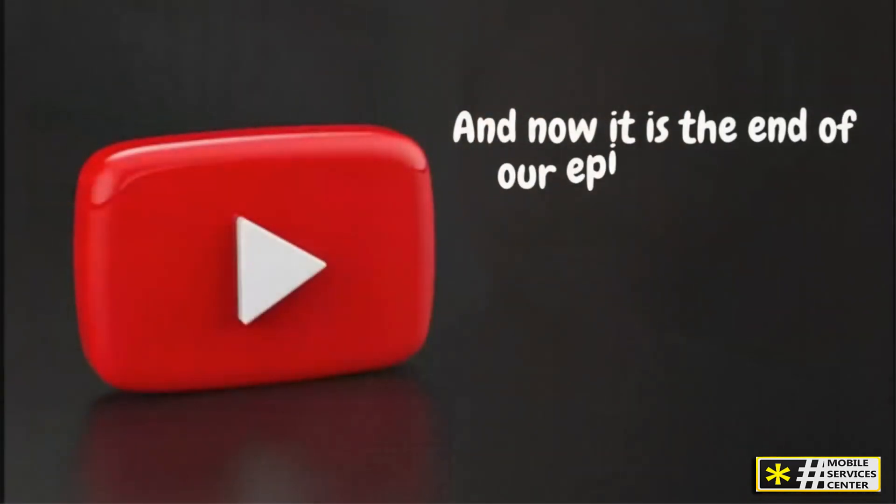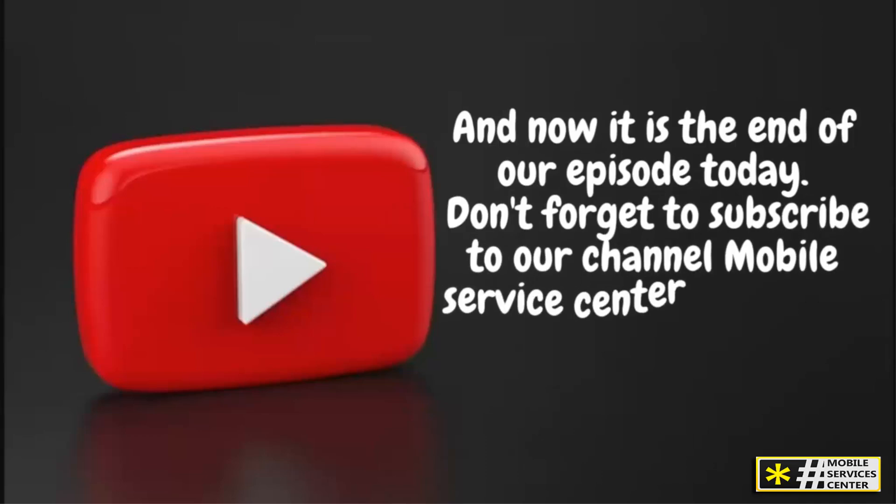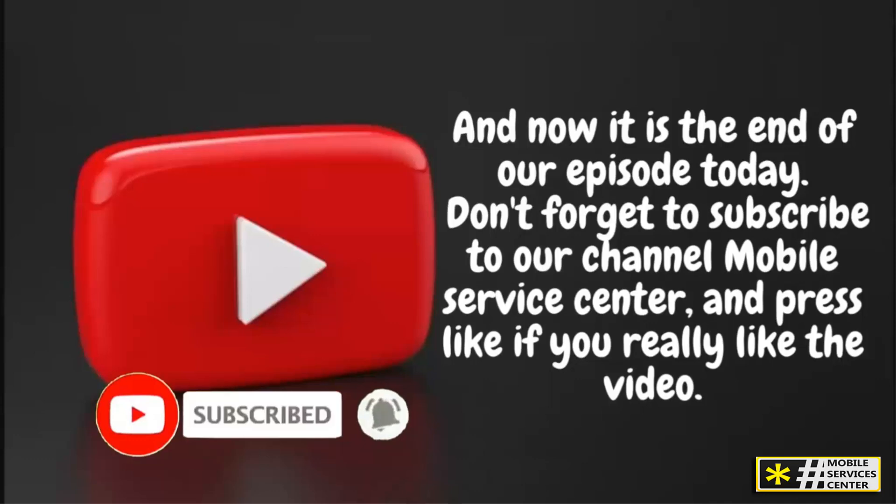And now it is the end of our episode today. Don't forget to subscribe to our channel Mobile Service Center and press like if you really liked the video. See you in the next video.